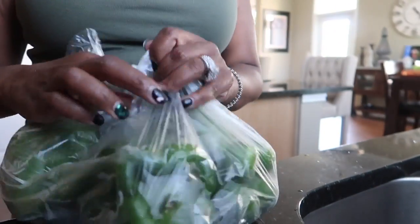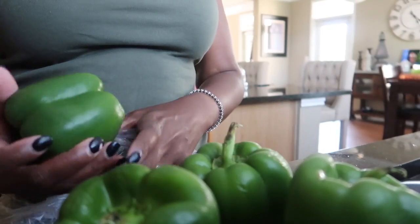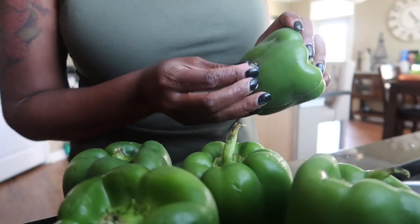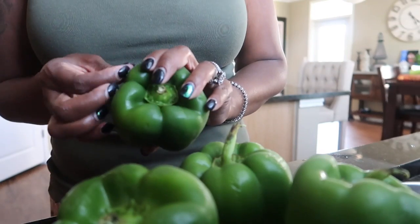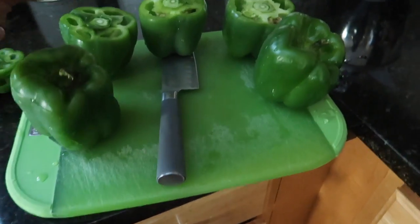Next I'm getting ready to make my rice as the box says, just regular rice. I have about six bell peppers here — let me get those cleaned off for you guys. I got about five bell peppers; I tried to get the ones that sit up pretty nice. I'm just going to take the paper off, wash them off, and then I'll be ready to move to the next step.